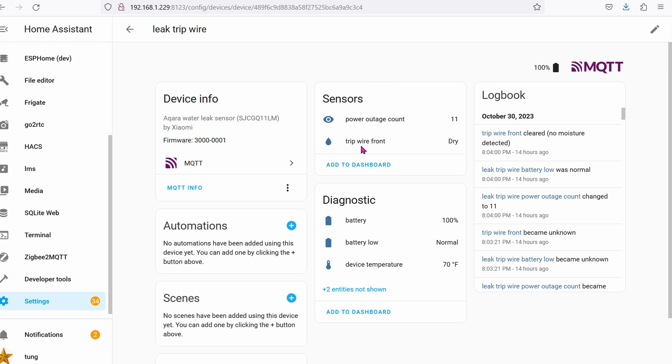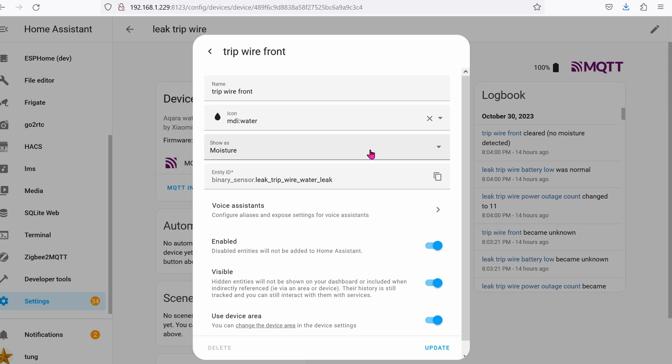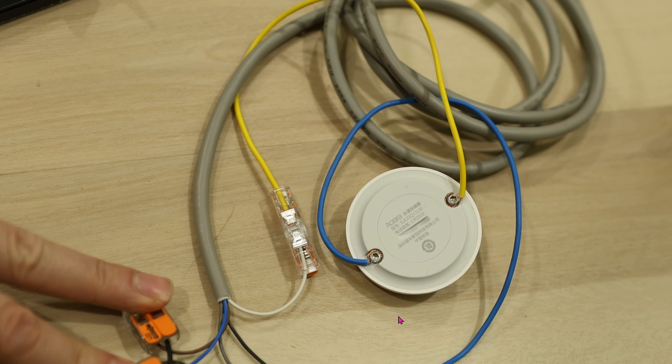By default in Home Assistant, this Aqara sensor will appear as a moisture sensor. If there's no data, it will appear as dry. If somebody walks in front of the beam, it will appear as wet. You can click on it, go into the settings, and change it to something else — like window or occupancy — then click update. While we're here, might as well change the icon to something other than water; we can change this to account and click update. You should know that this Aqara sensor is not waterproof, so it's best to install it inside your house somewhere.